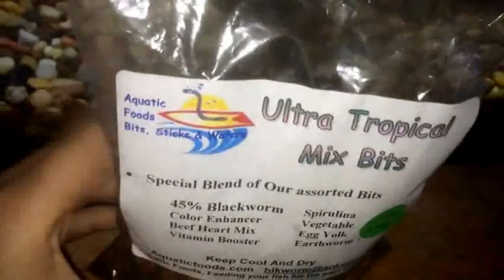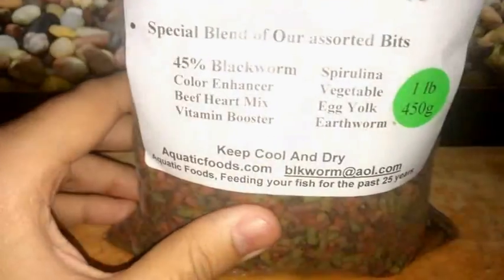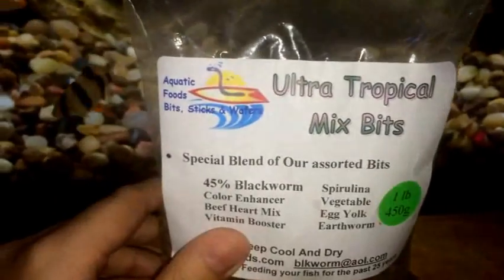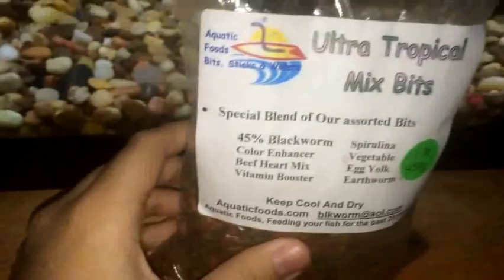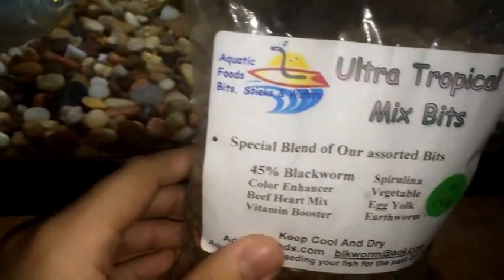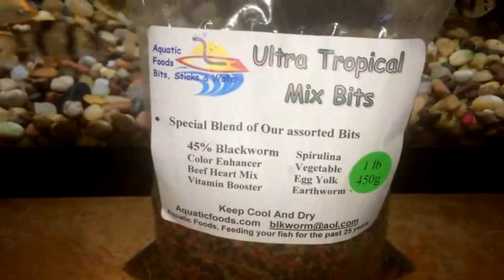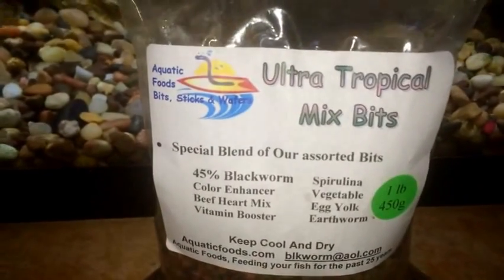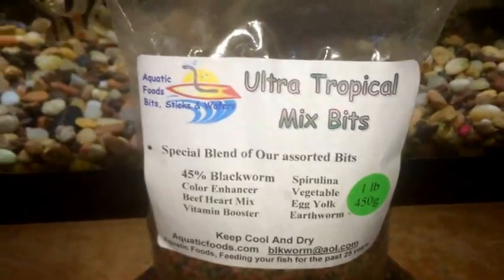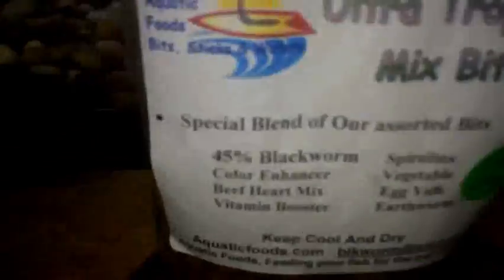A good tip is to buy in bulk — the bigger you buy, the more you save. I hadn't tried this food before I bought it, but now that I have, next time I'm going to buy a five pound bag because my fish really enjoy it. You can feed these pellets to pretty much any fish — the description says discus, cichlids, plecos, cory catfish, or any tropical fish.